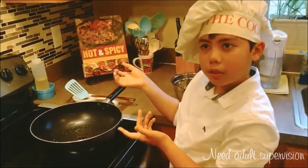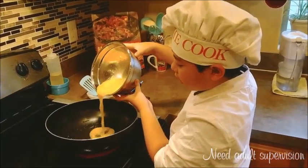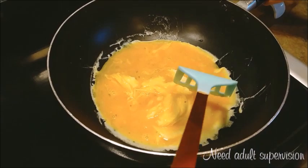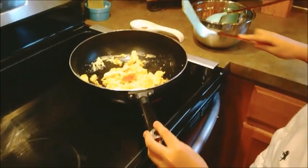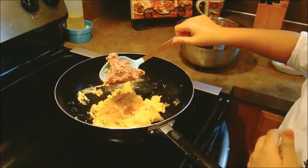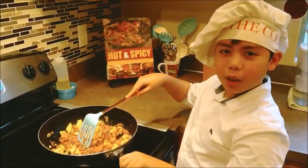Now we're going to make the scrambled eggs. You can use oil if you want to, but you don't have to. Move the eggs around so you don't make a mess. When the eggs are cooked, you need to put the corned beef in and cook it for 10 minutes.